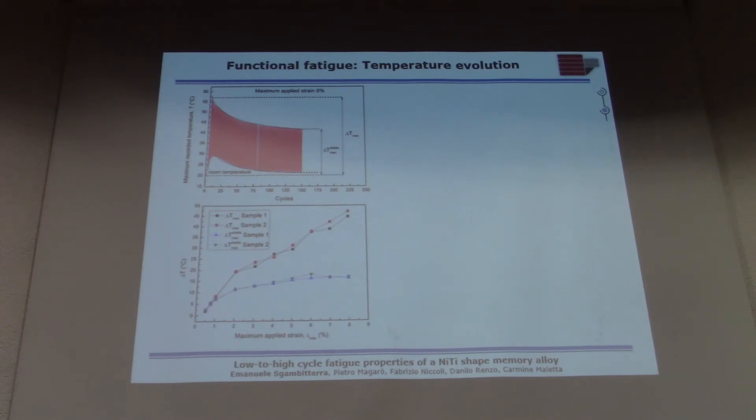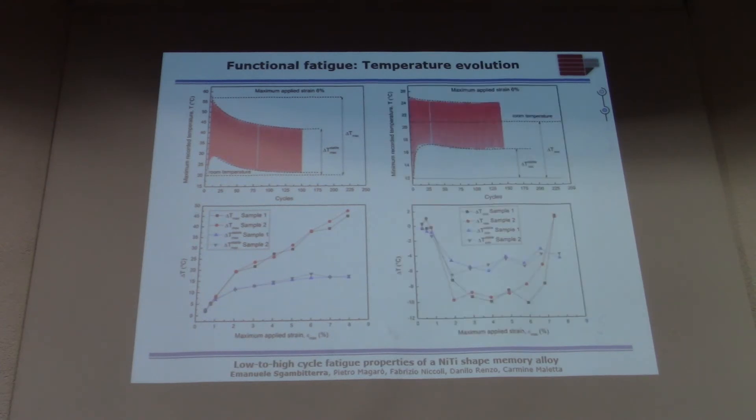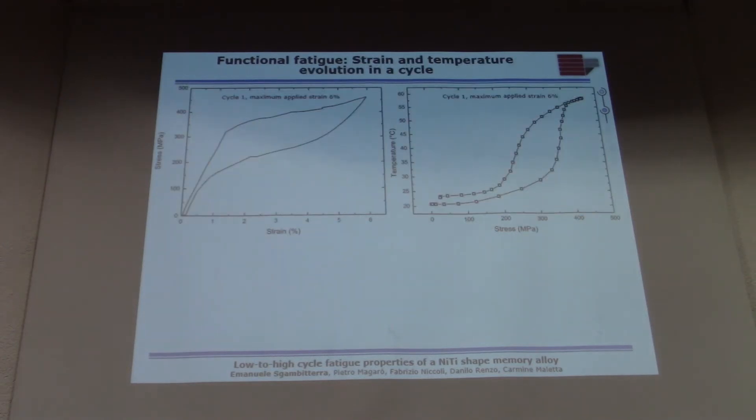The most interesting result is that when analyzing the minimum temperature, as a consequence of the well-known elastocaloric cooling effect, the material is able to cool down below room temperature. This is what typically happens from the mechanical and thermal point of view in a generic cycle when loading a shape memory alloy.